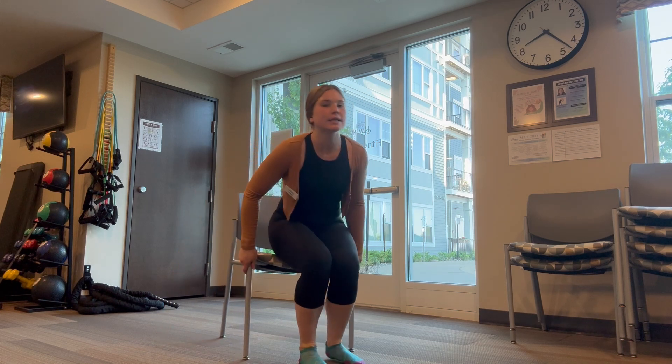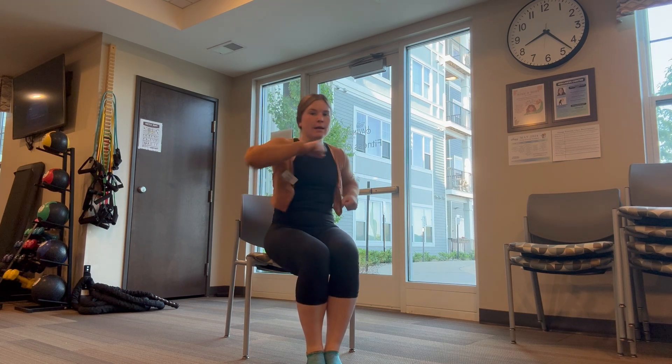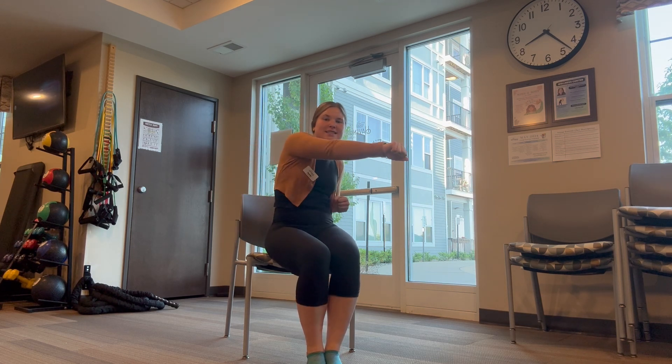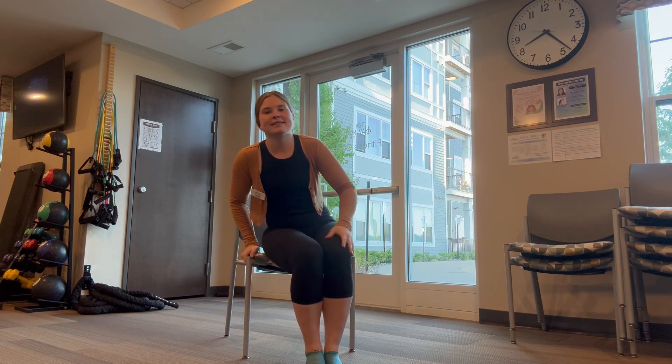All right, let's do our punches. We're going to punch across and punch with the other hand across the other way. One, two, three, four, five. Great job! Halfway, six, seven, eight, nine, ten. Awesome job!